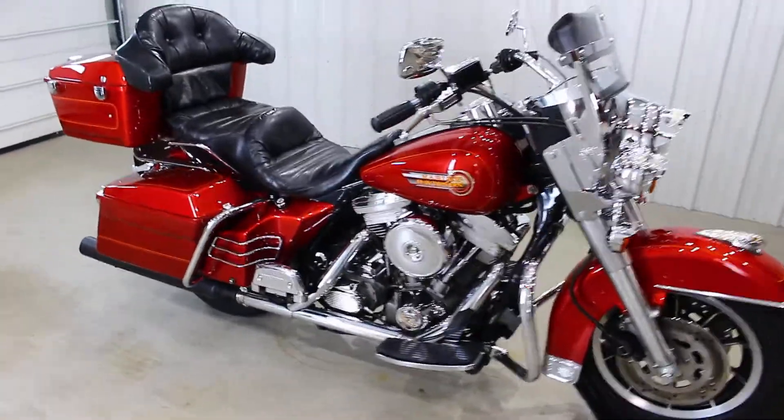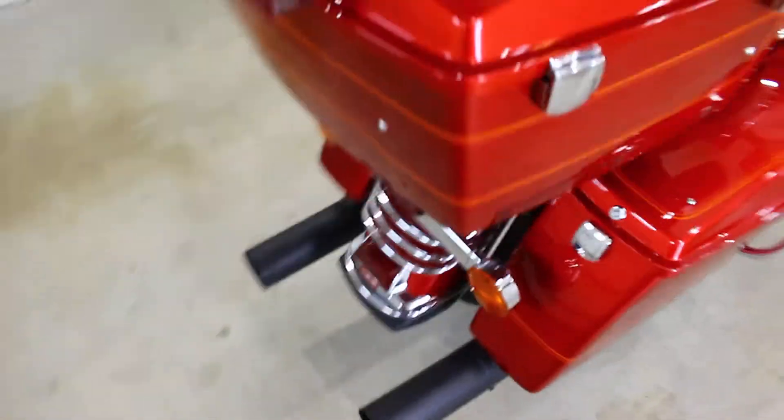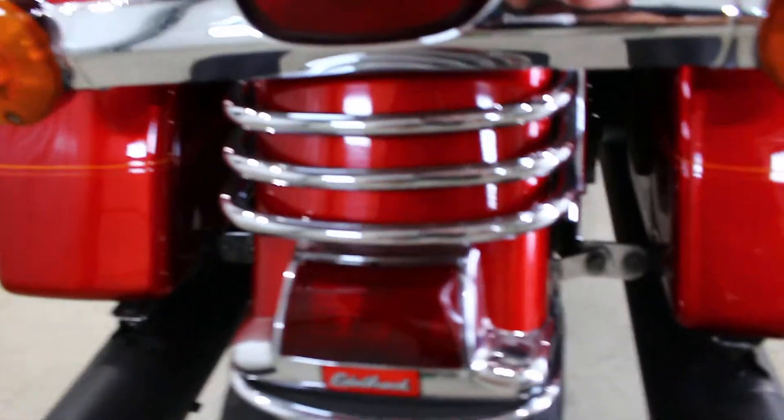So walk-around video — what I'm going to do is basically show you all the flaws on this bike. Like I said, it's a '92, so don't judge it too harshly. It's in really good shape for what it is. Starting in the back here.